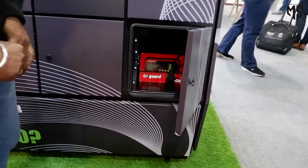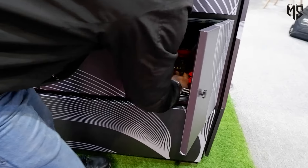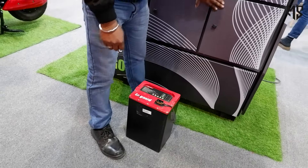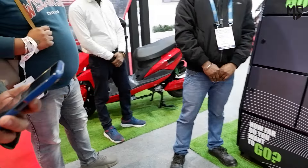After the authentication of the battery, the charged battery slot will open automatically. You can just pick your charged battery and put it in your vehicle and go. This whole process can be completed under one minute. You don't need to wait around three to four hours to charge your electric vehicle.